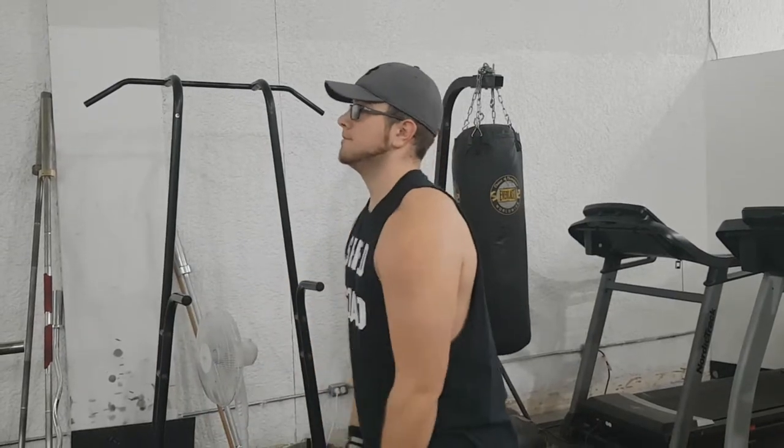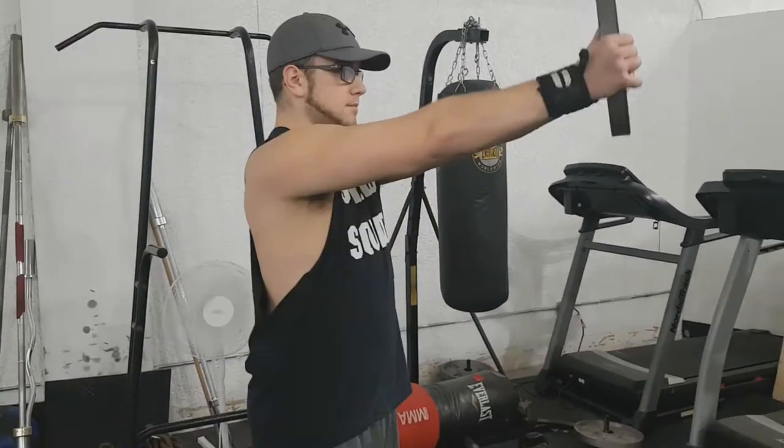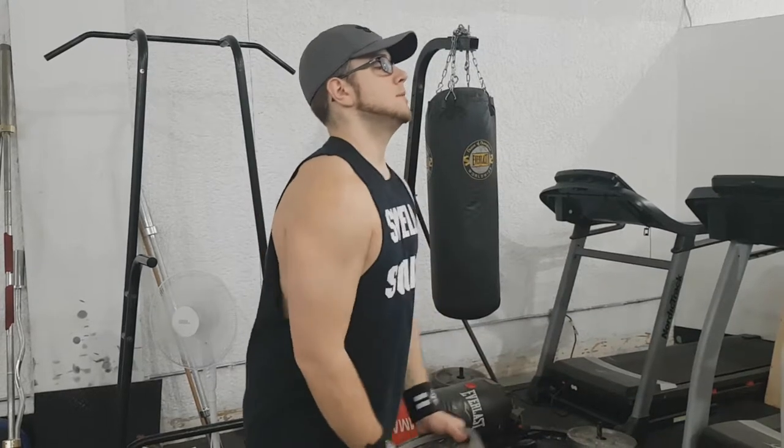When I'm working with a new client, I typically get them to do it with straight arms, because when you're just building up some shoulder strength it can be a difficult movement, especially if you're not used to the way your body moves. So it's just a lot easier to keep your arms straight.